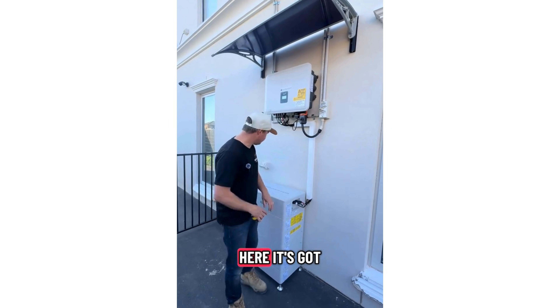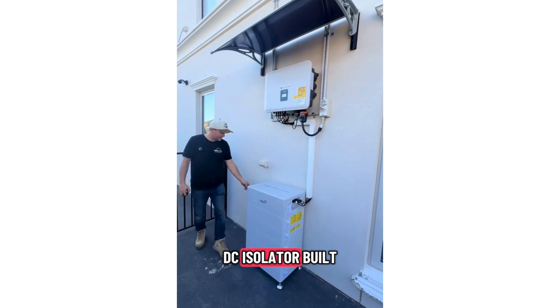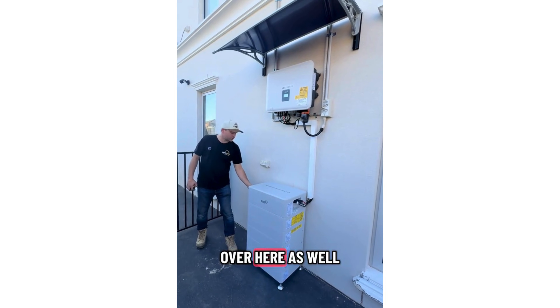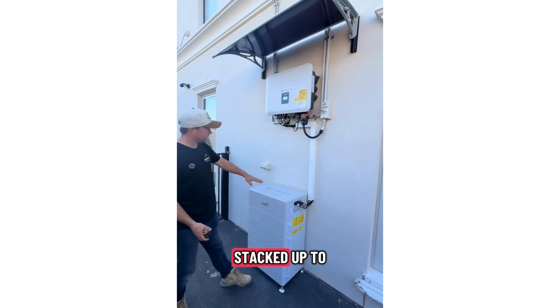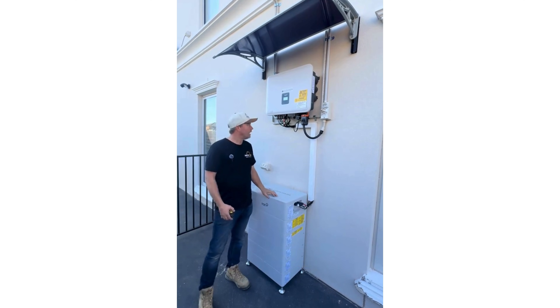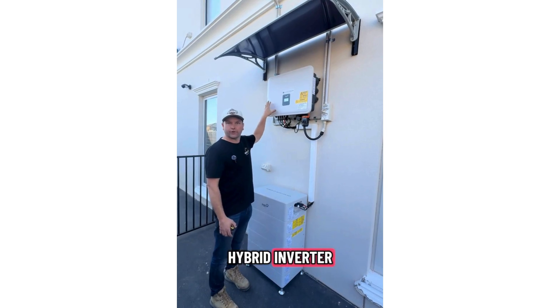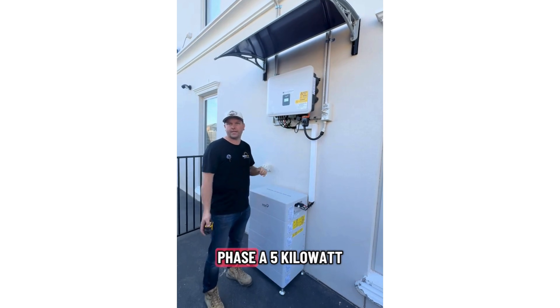You can see here it's got the DC connections on the side, and it's got a DC isolator built into the battery over here as well. This can be stacked up to 40 kilowatt hours — that's a total of nine batteries. We've got the hybrid inverter, which comes in a variety of ranges from single phase to three phase.